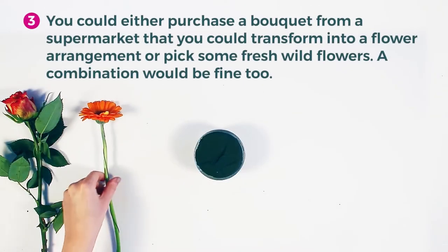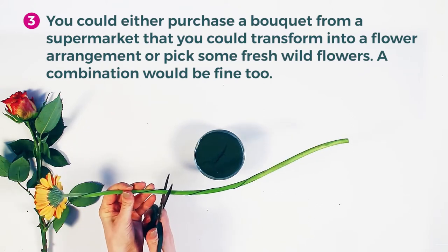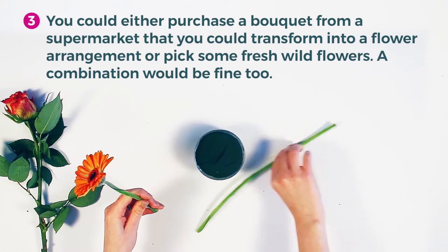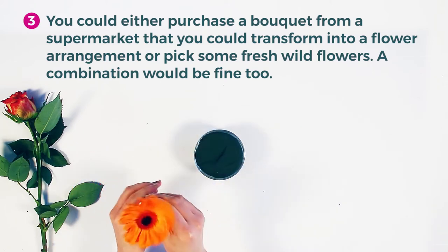You could either purchase a bouquet from a supermarket that you could transform into a flower arrangement, or pick up some fresh wild flowers. A combination would be fine too.